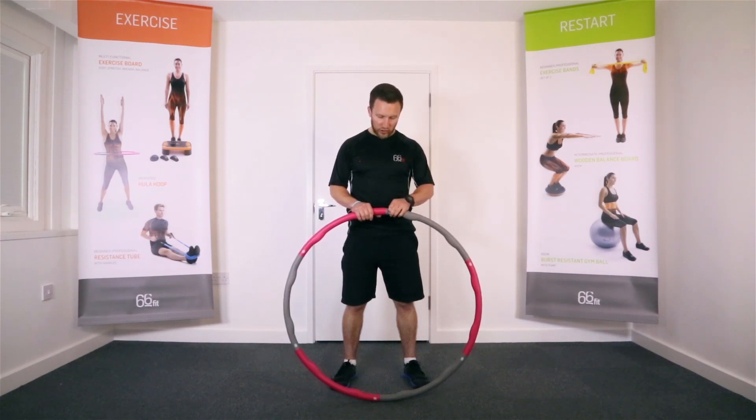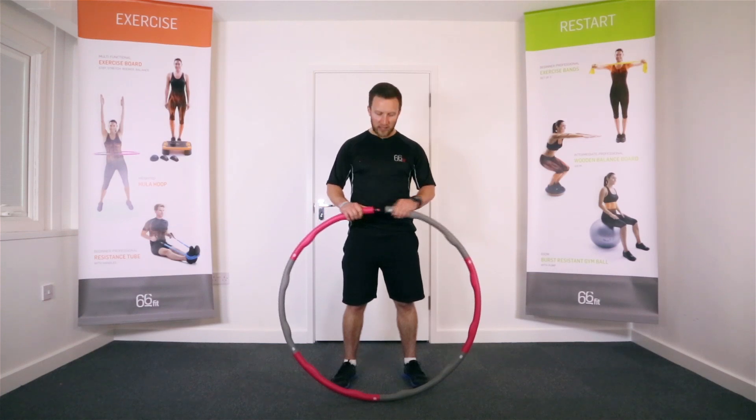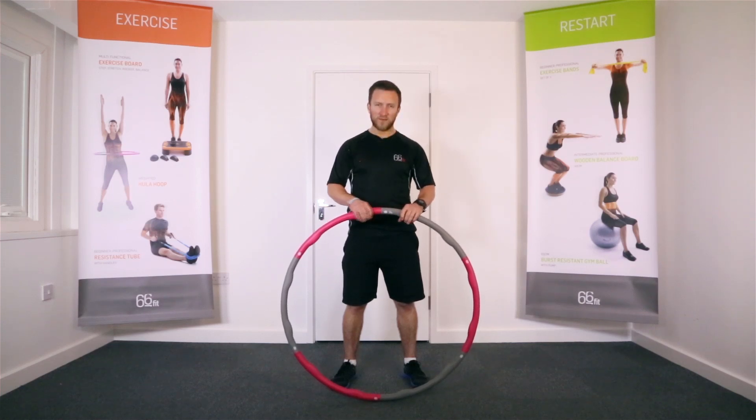If you push on that white marker it comes unclicked. You can see here we've got this little locating pin — that's how you put it together. Push it down, they all slide together and lock into place.